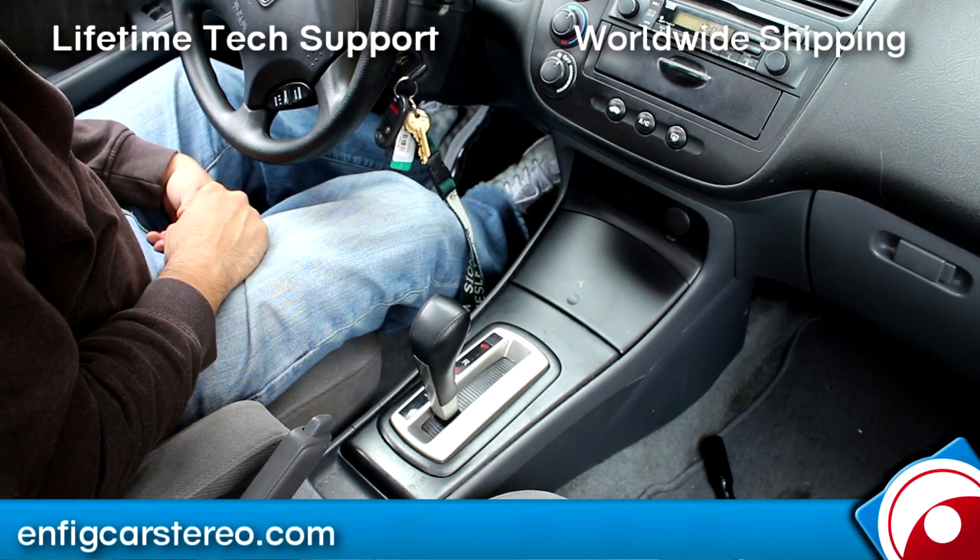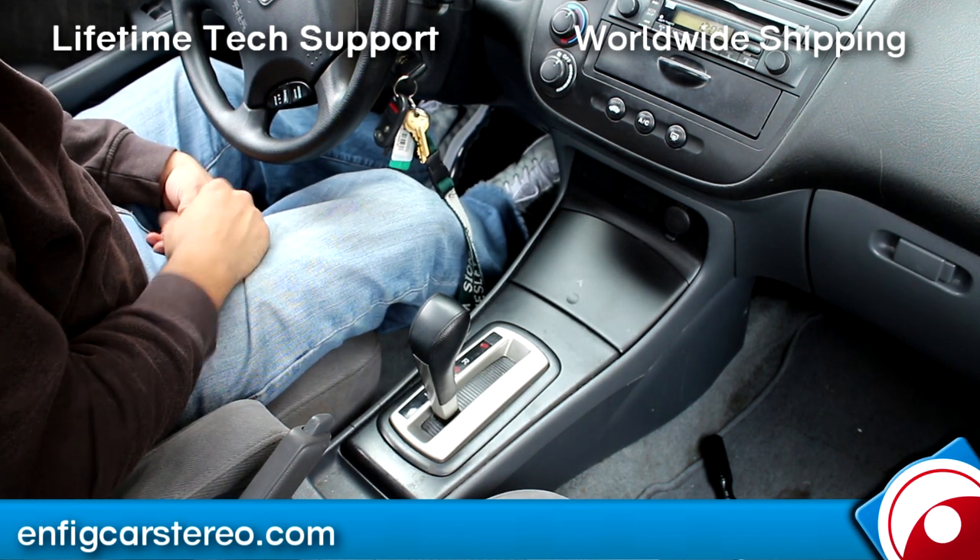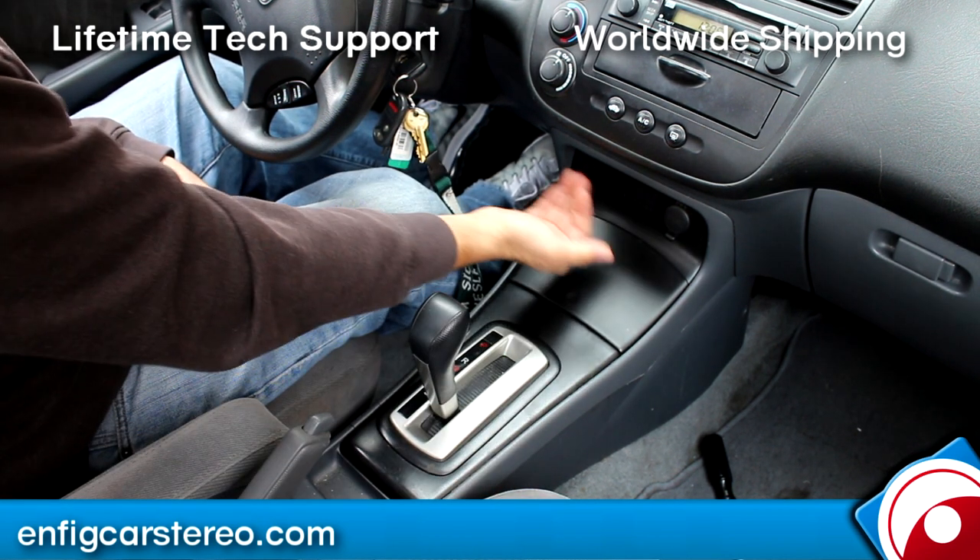Today we're going to have a 2004 Honda Civic. We're going to show you how to take out the radio to install an adapter. Now I'll take out the radio. We're going to show you how to get to the back of the connector.